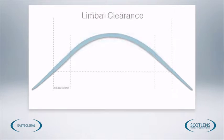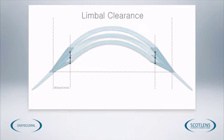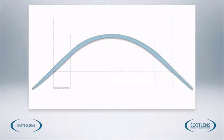We can also alter the limbal clearance. If the peripheral cornea is very steep, then we can increase the limbal clearance. If it is very flat, then we can reduce the limbal clearance. These measurements are all taken from the slit lamp, which we'll cover later on. From a fitting set lens, we get a very variable lens design that allows us to fit pretty much any cornea that we come into contact with.